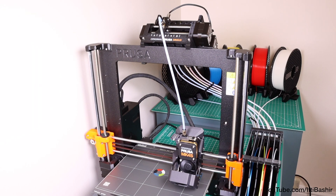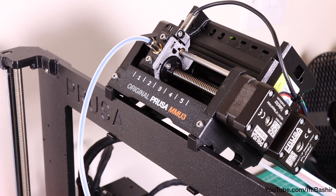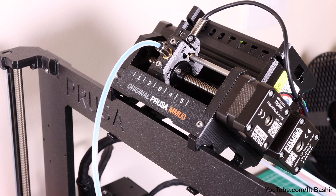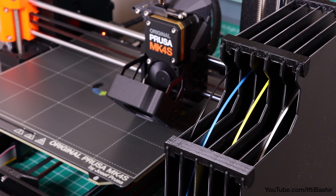With this MMU-3, Prusa promised significantly improved reliability and usability, and that's certainly the case here. I've had no issues at all so far. The selector moves side to side in order to select the correct filament colour, and feeds it down to the extruder to continue with the print. The accompanying buffer system significantly reduces the frequency of filament jams and improves the overall handling of the device, having a direct impact on printing efficiency.